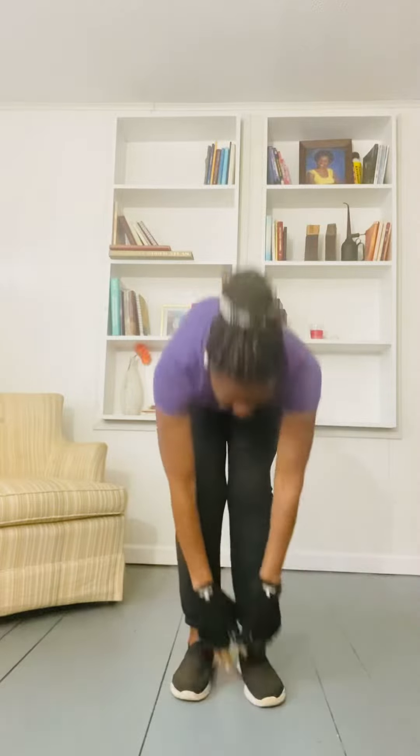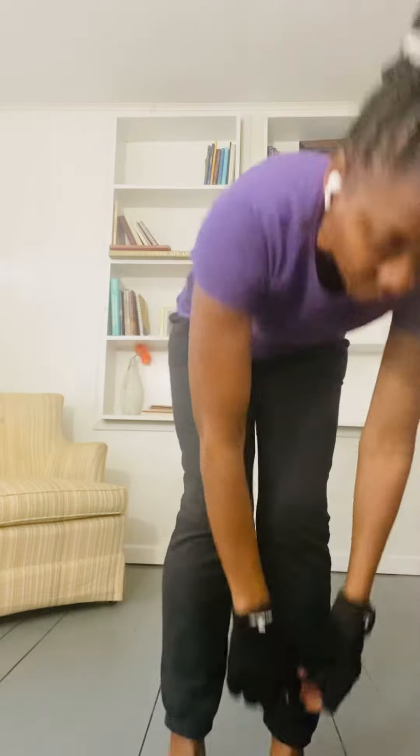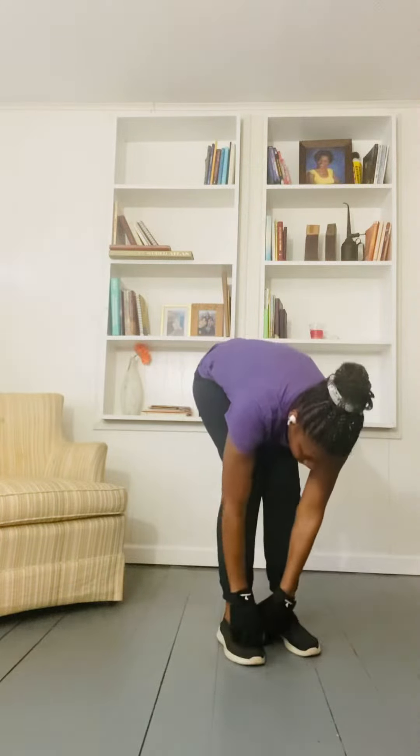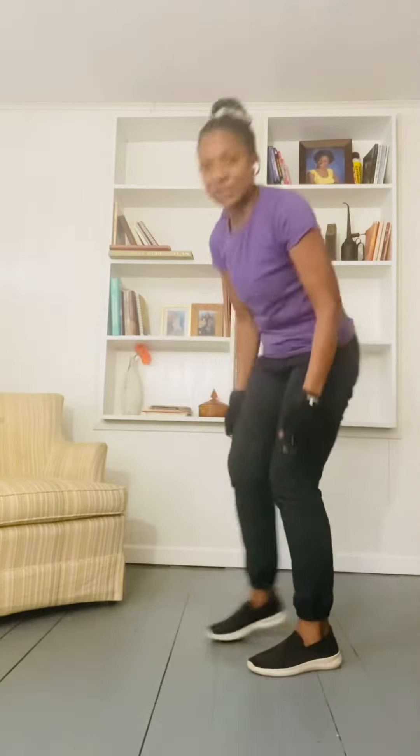Let's go down — pretend you're tying your shoelace. Just walk around your room, up and down, pretending like you're tying your shoelace. Get up, walk around, pretend you're tying your shoelace. It's a really great exercise to loosen up those joints and get your body moving.